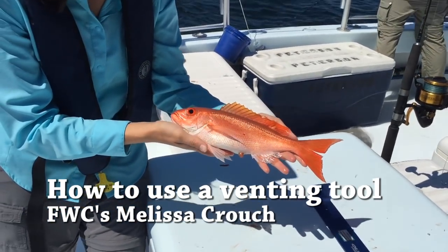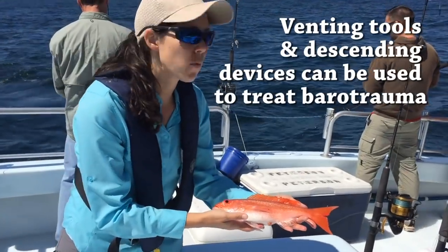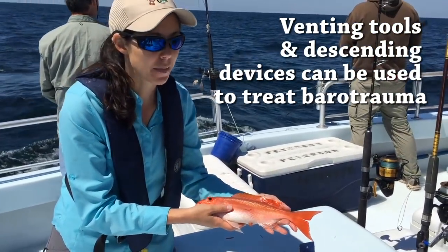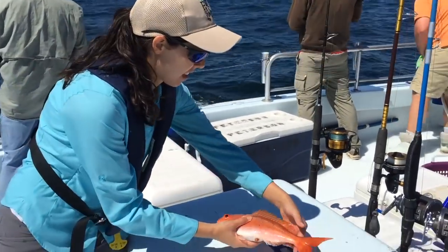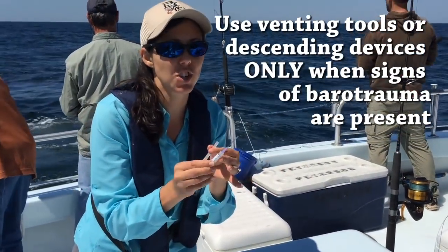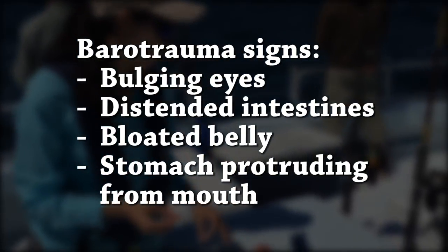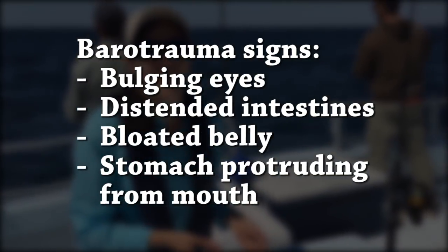When a fish suffers from barotrauma, it needs help to return back down to the bottom. One way to help is to use a venting tool. A venting tool is a sharp, hollow-tubed instrument that allows air to escape from the body cavity of the fish, giving it a better chance of swimming back down.